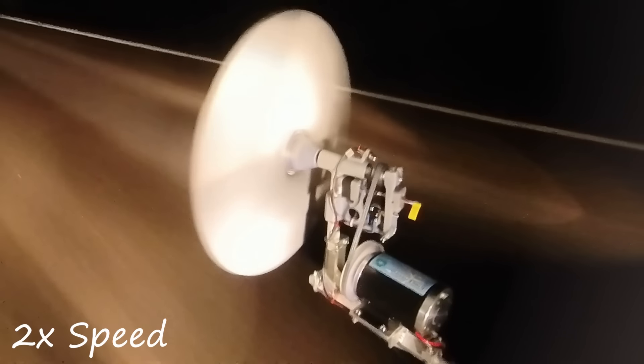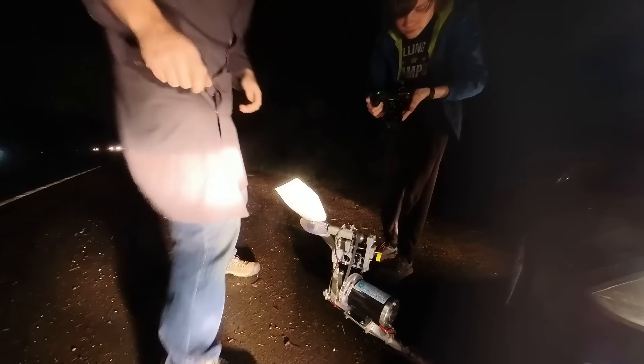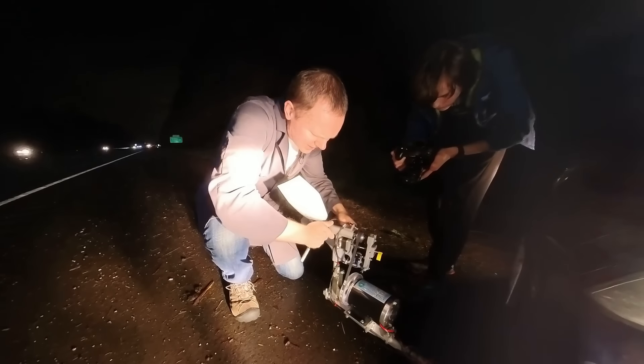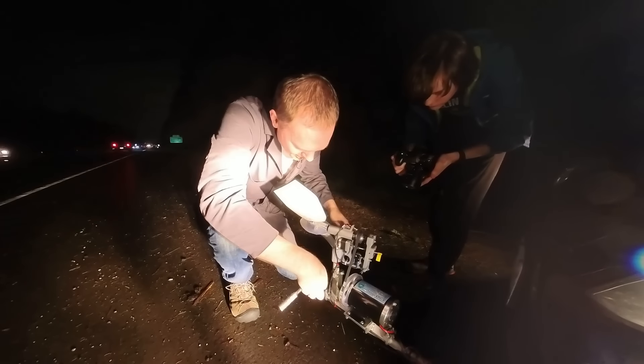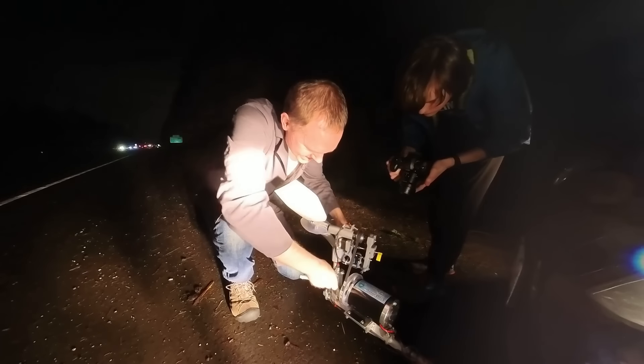The only thing keeping it from spinning all the way around is the belt tension. But we don't know that until we pull over to take a look. It's twisted. The forces on this thing are nuts.